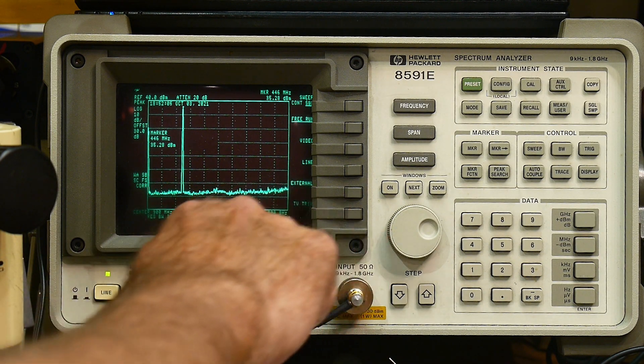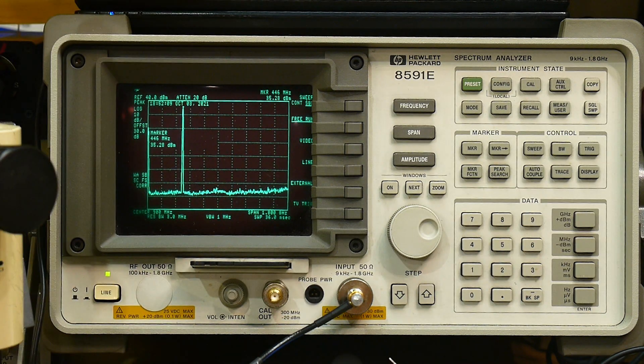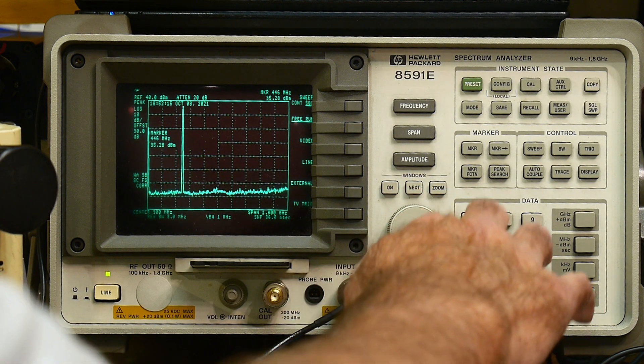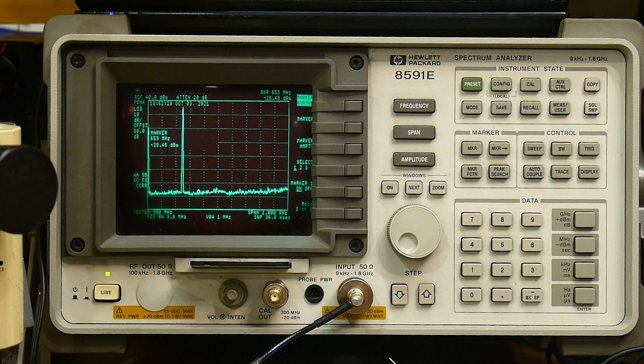You can see this goes out to 1.8 GHz and there are no harmonics there at all - it's just gone. The reference over here is minus 27 dBm, so this is a pretty high noise level. We're going to have to bring that down.